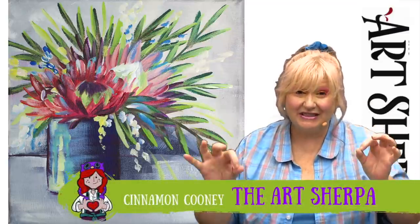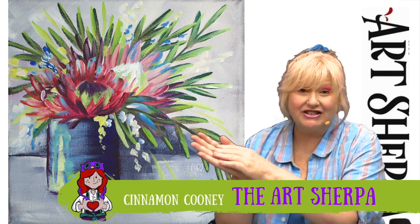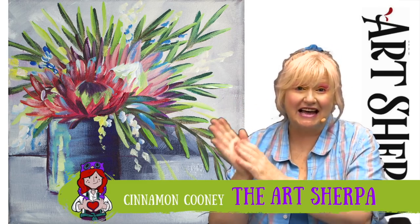Hey everybody, I am Cinnamon Cooney, your Archer, and this week is a very special week because it was a challenge I gave myself during the last lesson. I'm showing you how to paint an abstract floral step by step — every technique, every color mix, every tool — with leftover paint from my palette, because everyone's always asking me what to do with leftover paint. To help me get this mad mayhem out, it's my husband John.